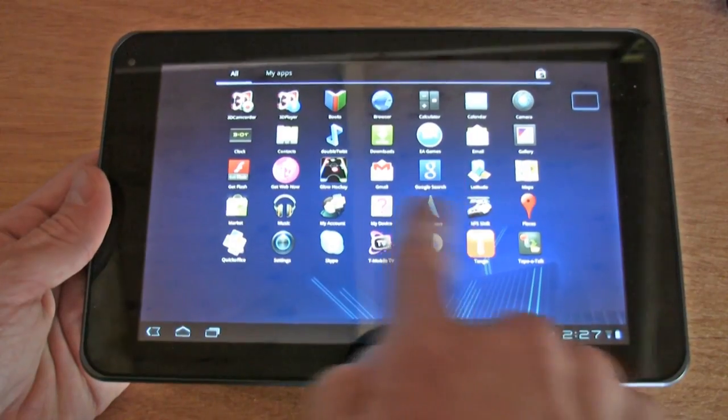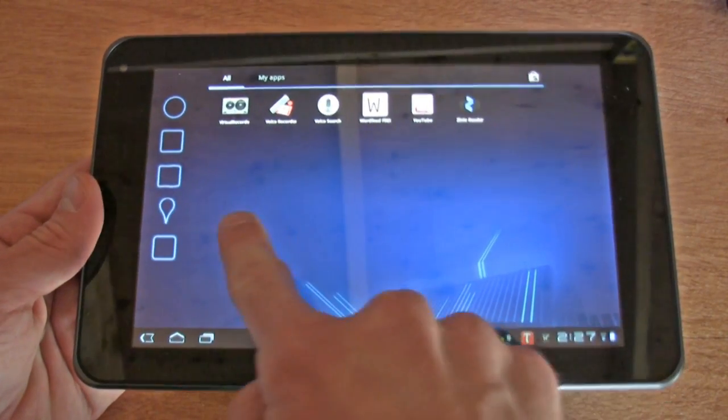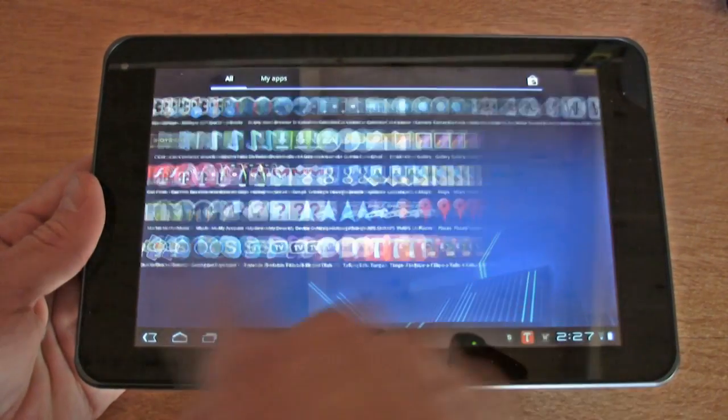For an operating system we get Android 3.0 Honeycomb, and it's a definite improvement over 2.2 or 2.1. It just makes them seem so antiquated.